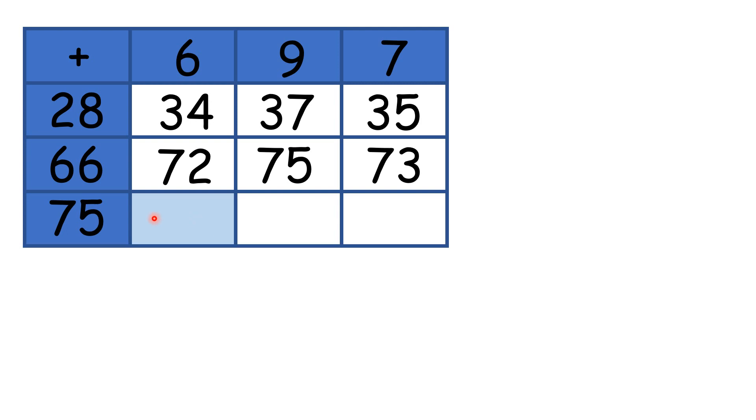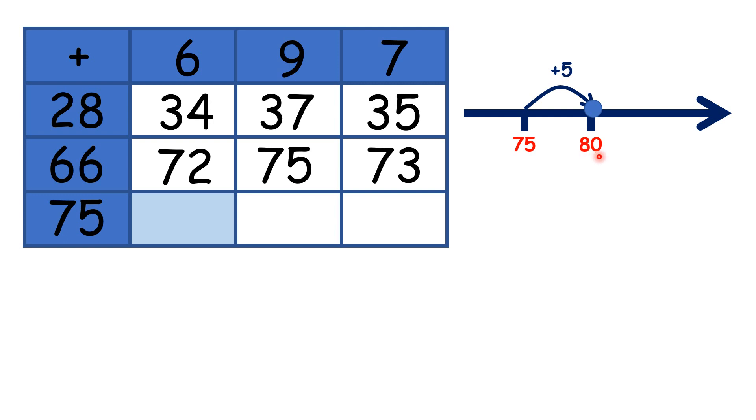Now for this box, if we look left, we have 75, and if we look up, we have 6, so we need to work out 75 plus 6. Starting on 75, we know that adding 5 will take us to 80, and then we just need to add 1 more, because that means we've added 6 altogether, so our answer is 81.